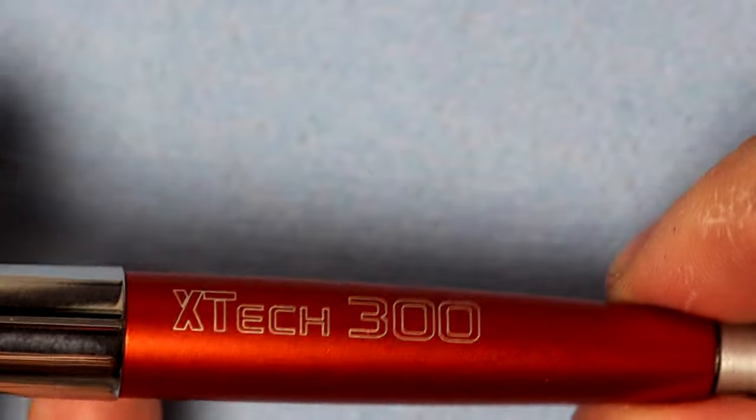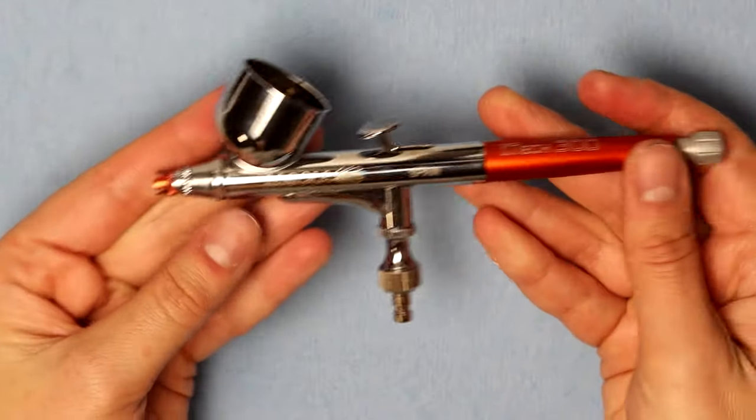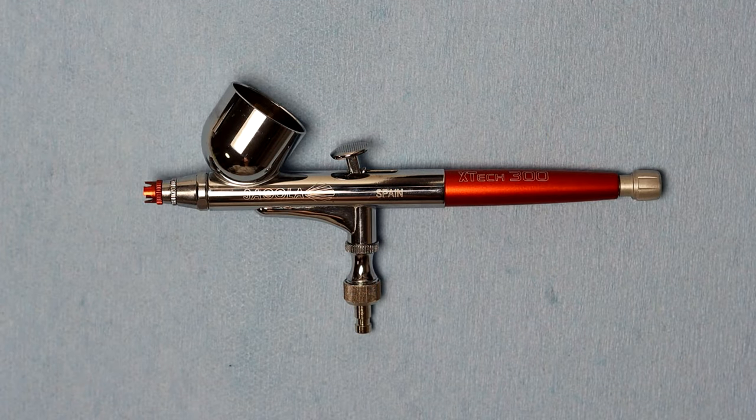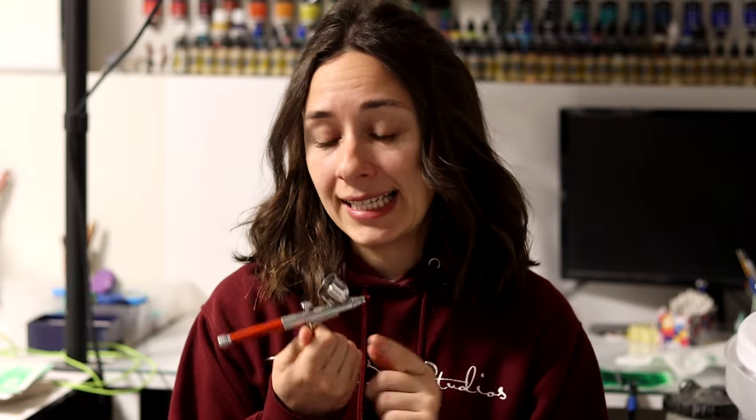I was sent this little red airbrush all the way from Spain. So this is another little product review of this Segola X-Tech 300. This was an airbrush that was designed in Spain, but now they are available in the US. They reached out, they wanted to send me one and wanted me to test it.